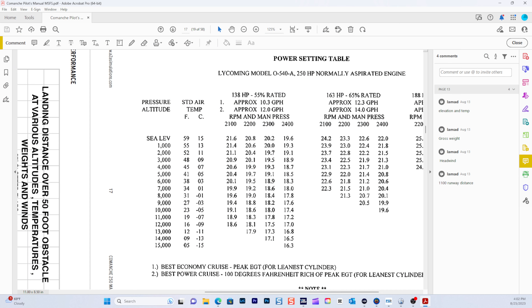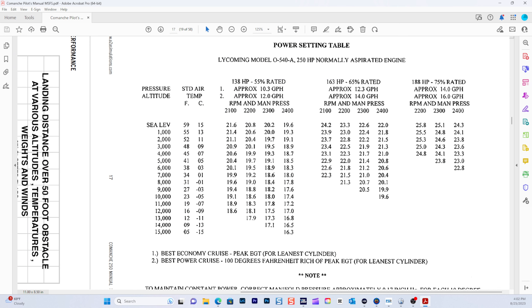We're currently cruising at 8,000 feet, so we go to the table here at pressure altitude 8,000. Our temperature right now is about 55 degrees. We're going to set our power settings for 163 horsepower, rated at 65%. At 8,000 feet we are currently at 2,400 RPM, and we're going to set our manifold pressure to 20.1.